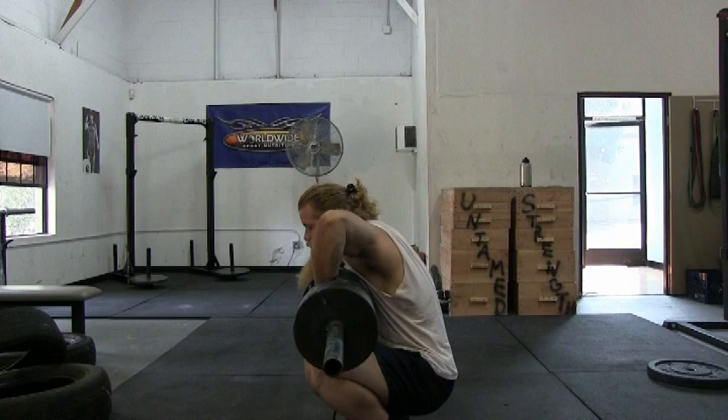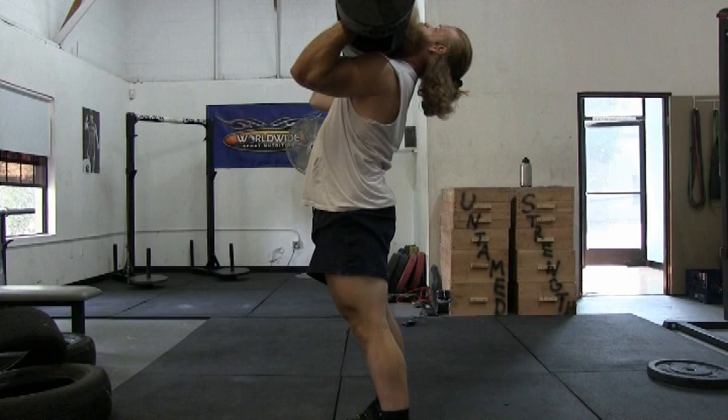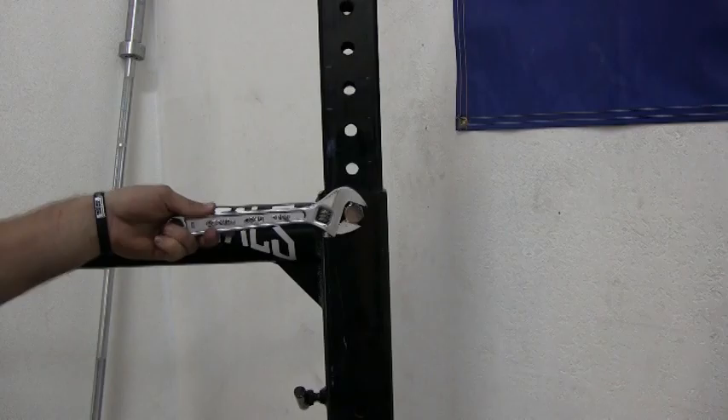Start with your elbows high. Throw your head back. Rotate your elbows forward into the correct rack position. Maintain contact between the log and your body throughout the entire roll. Starting with your elbows back will not allow you to generate as much torque on the log.